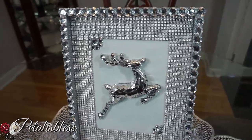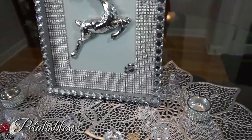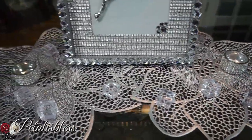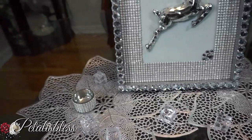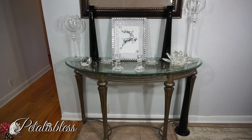When the Christmas season is done, you can take out the reindeer and you have a lovely 8x10 picture frame that you can place your picture or your loved one's picture in. That's why I used only the glue gun to put the reindeer on there — so you can take it off when you're done.